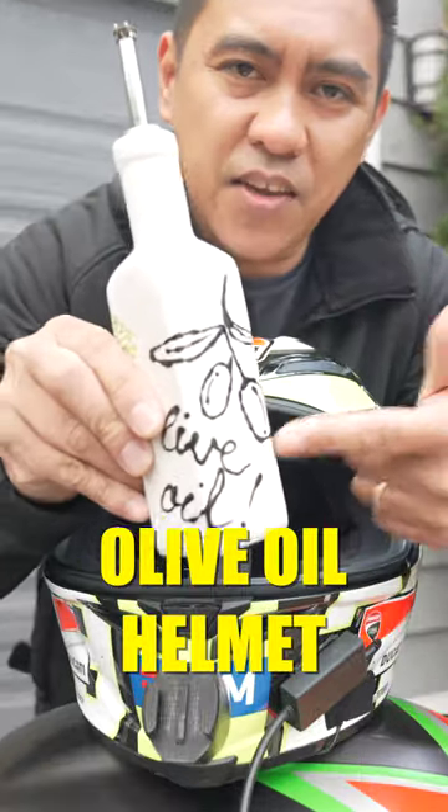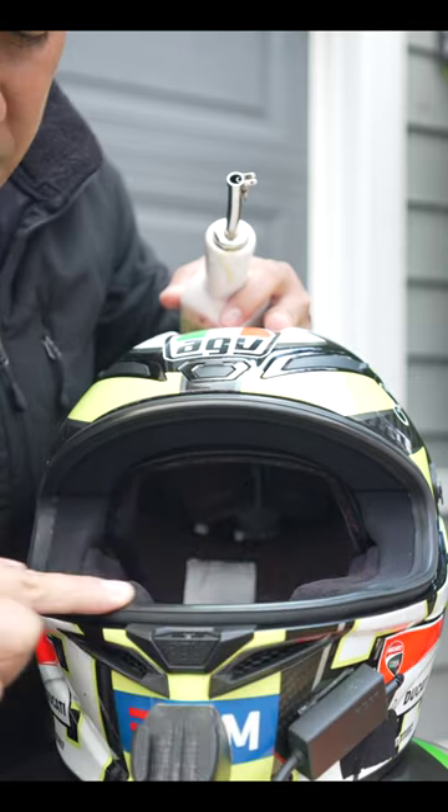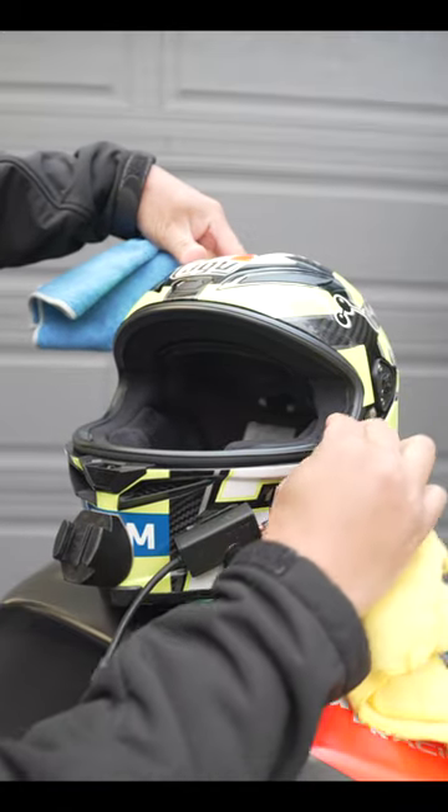But I'm going to use good old-fashioned EVLO. Dab a little bit on my finger — this will help to keep the gasket from cracking over time. Then take a microfiber towel and wipe off the excess.